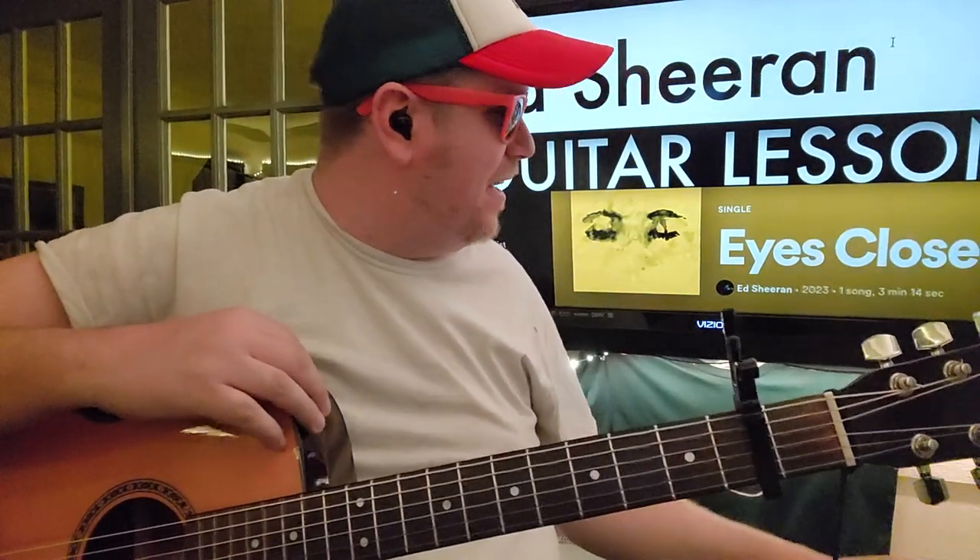Eye reveal's gonna be at 100k! What's up guys? Eyes closed, we got Ed Sheeran, and we got this great little song here.